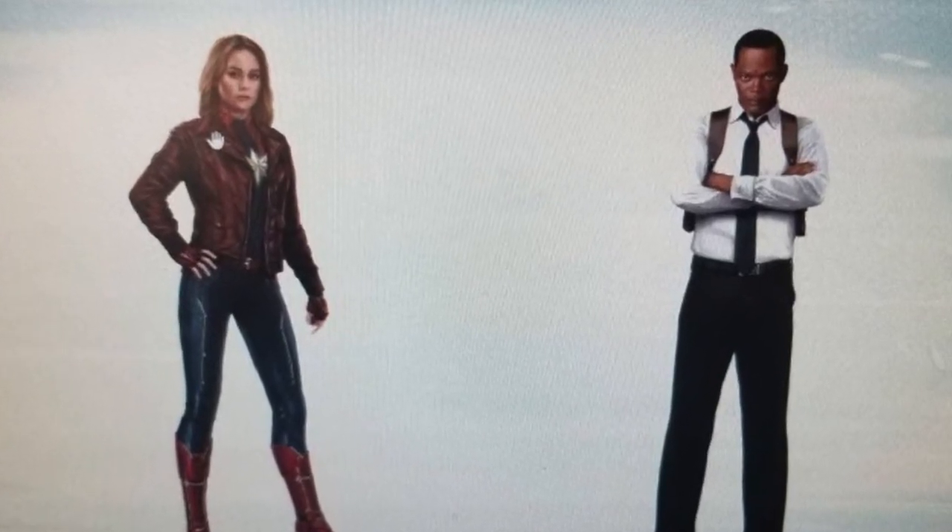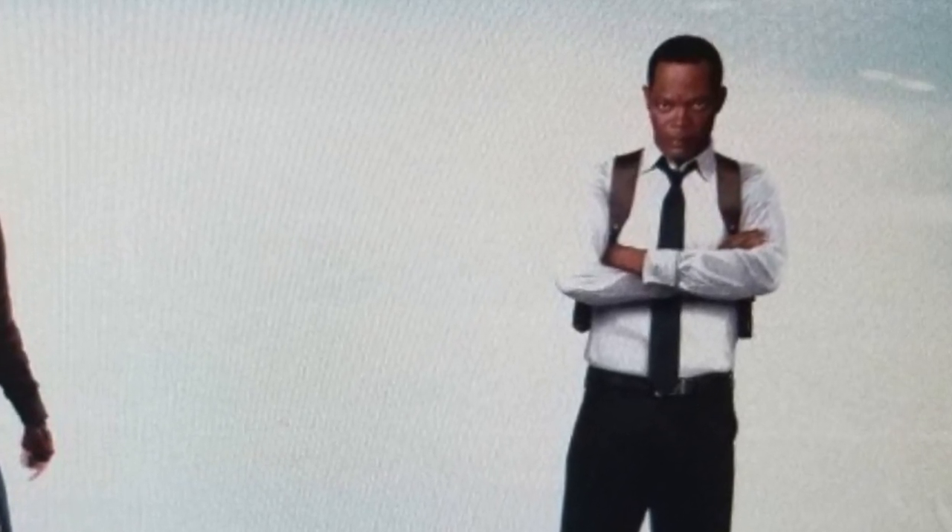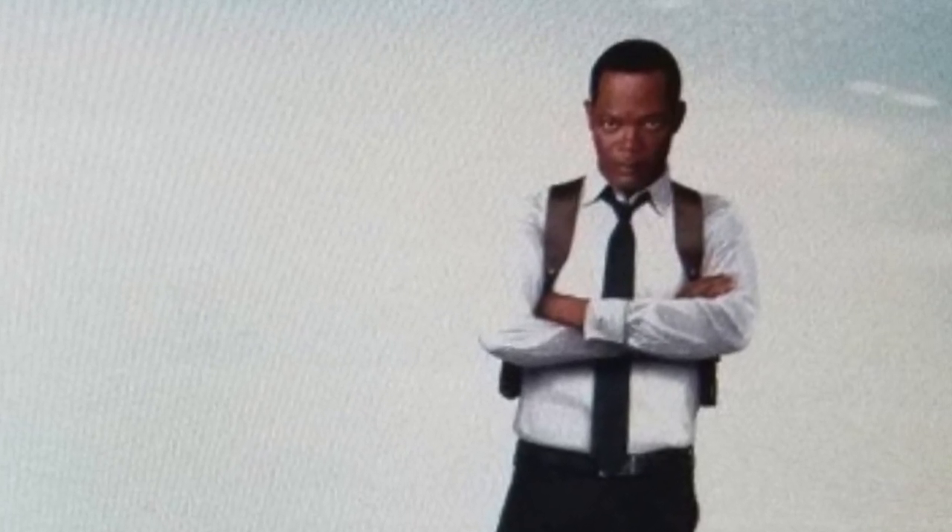In the next picture, you can see Danvers with a leather jacket on, and she's stood next to Samuel L. Jackson's character, Nick Fury. You can see they've de-aged him, so that gives us an idea of how he's going to look in the movie. Looking quite cool — I'd heard he was going to look similar to his Die Hard 3 look, and he's not far off from that.